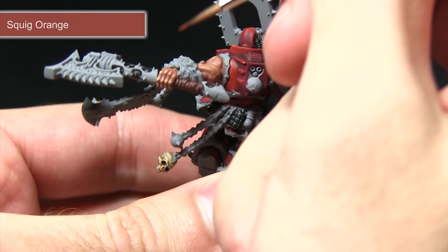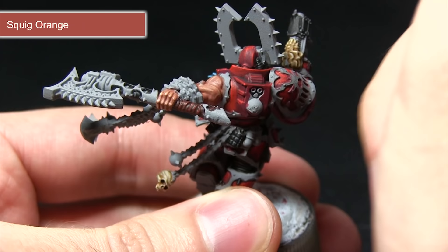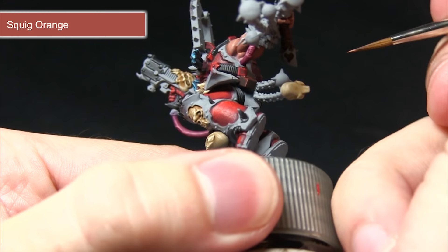With the Doombull Brown completed, the next step is to apply a small highlight of Squig Orange, focusing mainly on the top side of the axe to simulate light coming down vertically from above and hitting the fabric. Just place some very small dots along the surface, and if you've got any pouches, pick out the corners of those with Squig Orange as well.